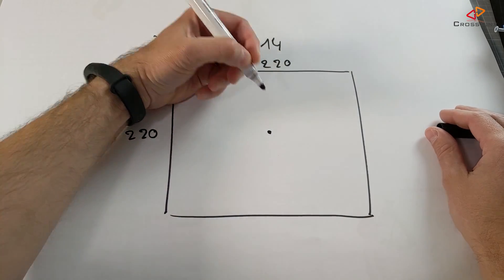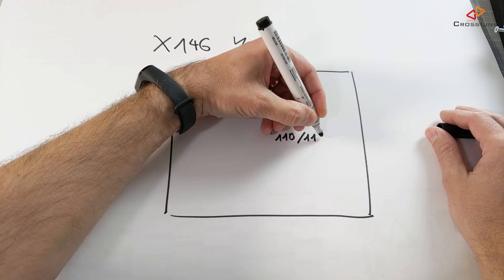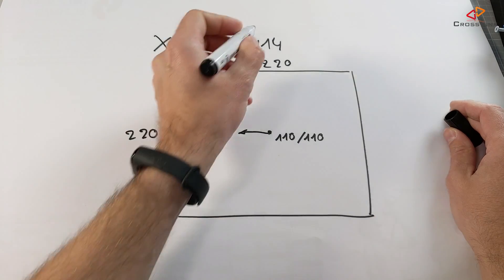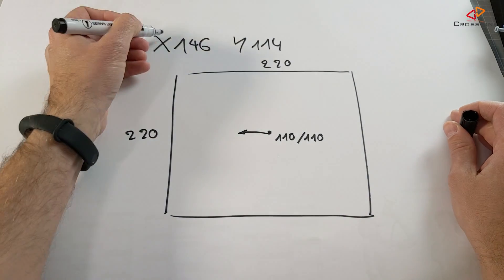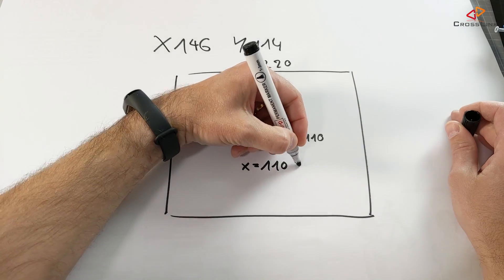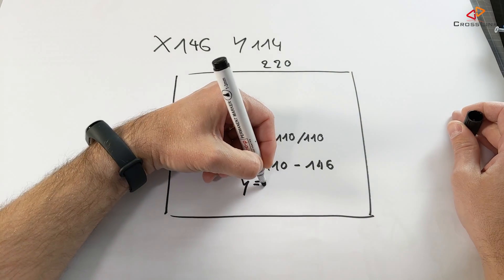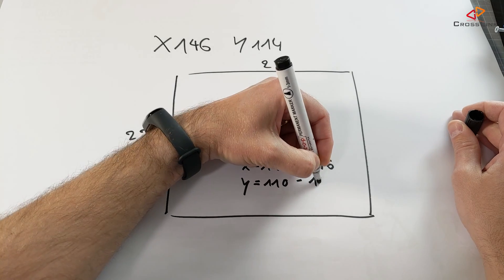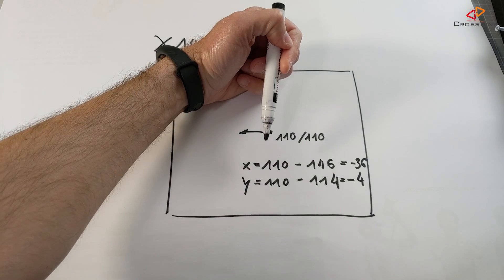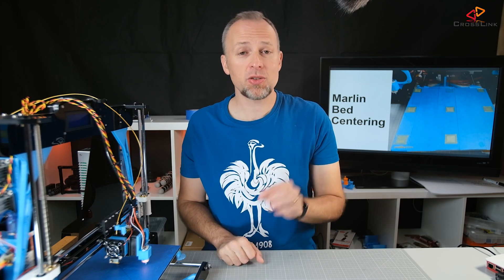To calculate the offset values, you need to know that the offset is calculated from the center of the print bed. The center is at X110 and Y110 for this printer. To get the offset, take the center value and subtract your actual measured position: 110 minus 146 gives minus 36 for X, and 110 minus 114 gives minus 4 for Y. So our offset values are -36 for X and -4 for Y.